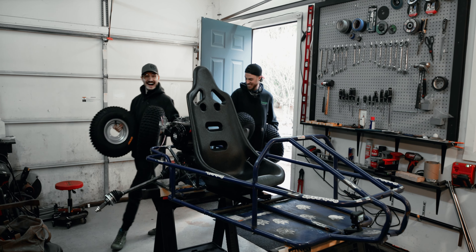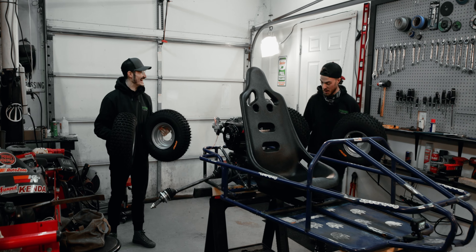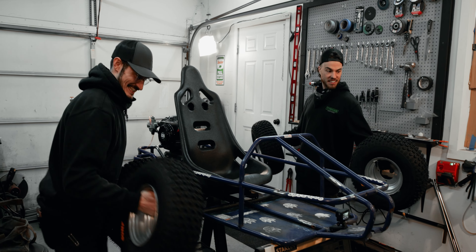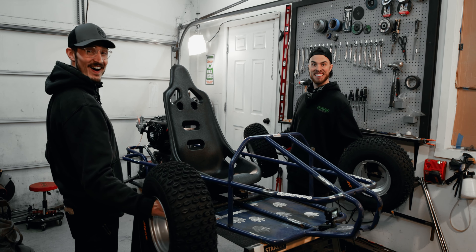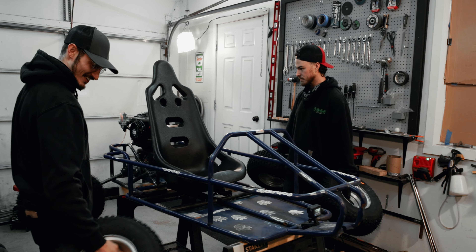Oh baby, alright! Look at these bad boys. I'm so hyped for these, dude. Look at this thing — they're so naughty. Oh my God. This thing's gonna be absolutely ridiculous. That's so cool.